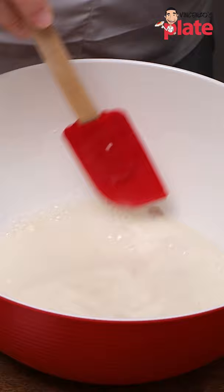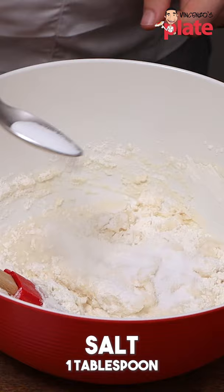At this point, it is still a little bit wet. I wanna add salt — look at that. Basically, we are done.